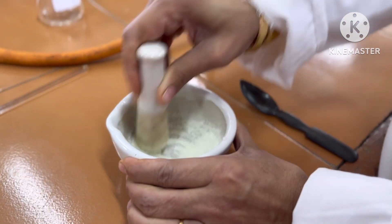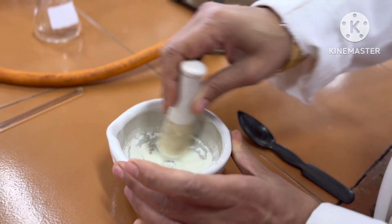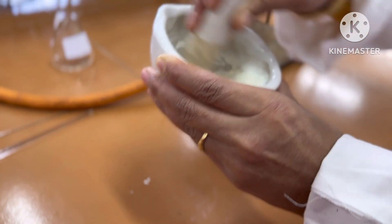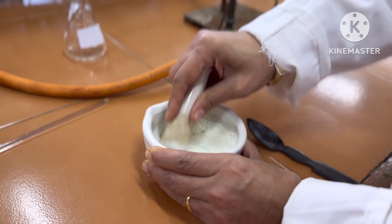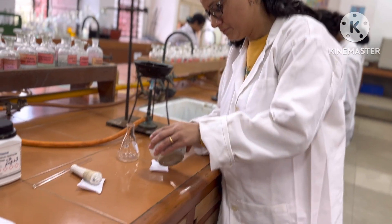The color will change on grinding. The reaction mixture contains sodium hydroxide and benzil. Both reactants are in solid phase and are ground together using a pestle and mortar.